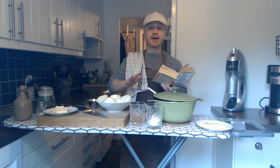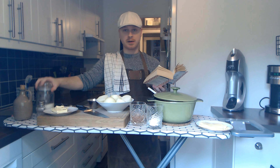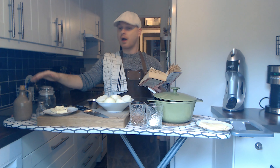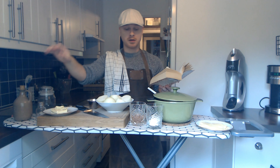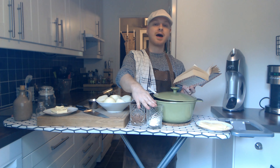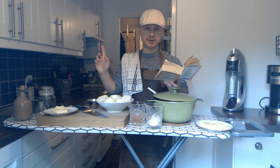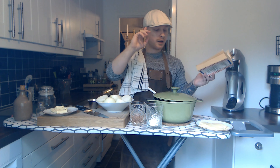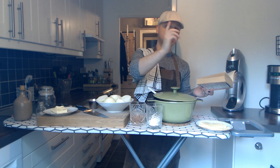So for that you need onions, some sugar, oil, some salt, white wine, flour, and dark beef bouillon. And in the end bread and cheese, because I'm gonna be making it in the oven.